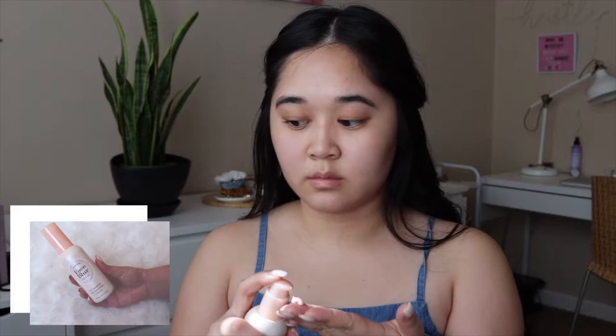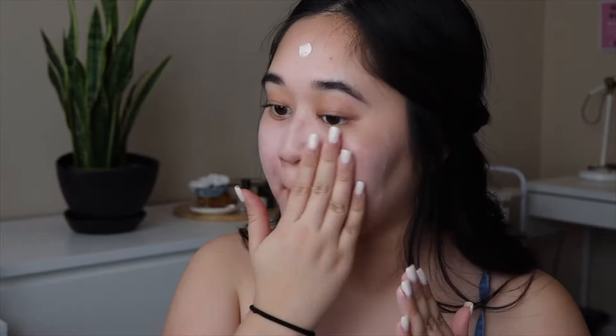To start off, I'll be using Etude House Face Blur Primer. It blurs out pores and evens out my skin tone.